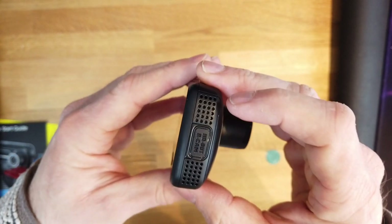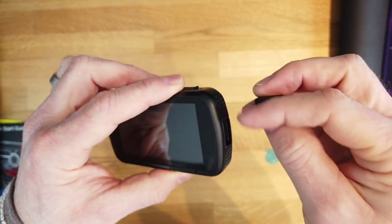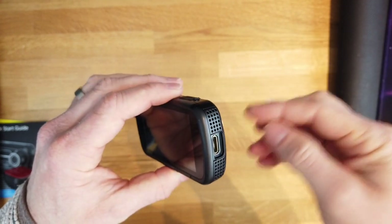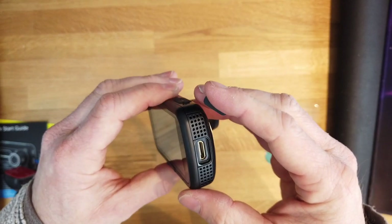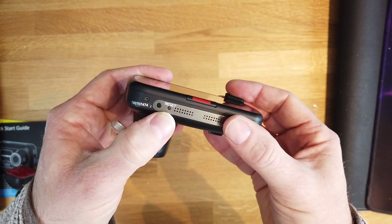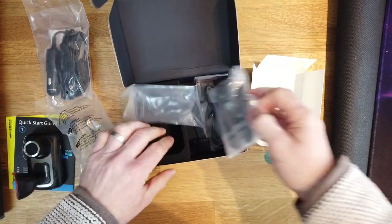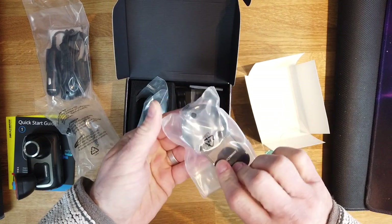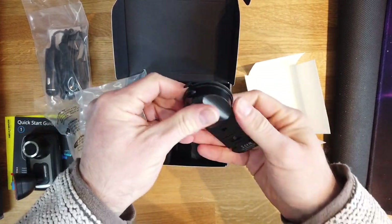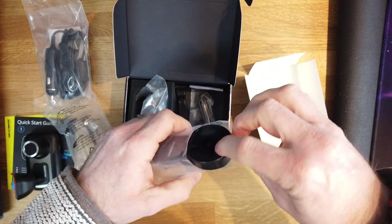We've got power and SD on that side, and an input for an additional camera on this side. On the bottom there's a reset, and on top there's a charger port if you want to charge it outside the car. There's also a suction cup option if you don't fancy sticking it to the windscreen. I think we should go with the adhesive sticker because I don't want it falling off — could be a bit distracting while driving.